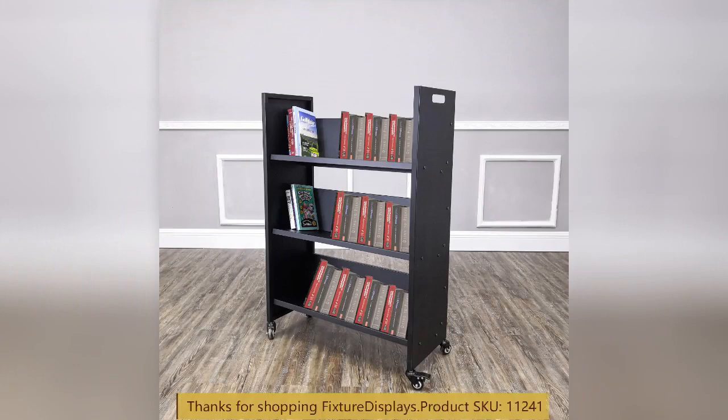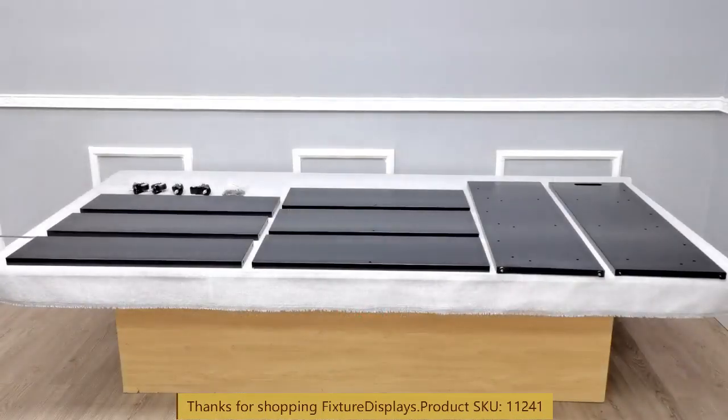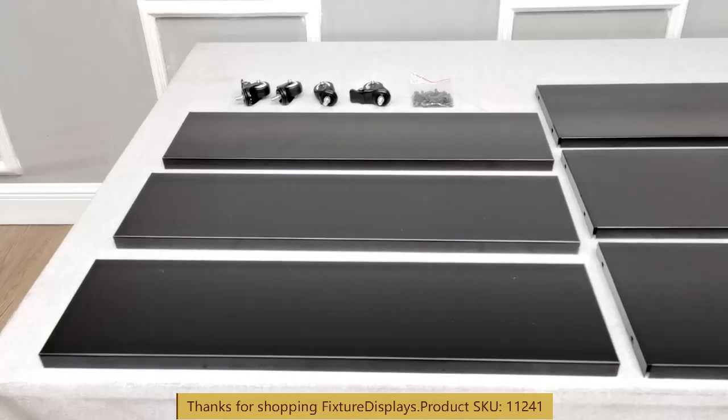Thank you for buying this 11241 metal book cart from Fixture Displays. In this video, we're going to show you step-by-step instructions on how to assemble this sturdy book cart. If you have any questions, you can reach us at cs.charliesam@fixturedisplays.com.